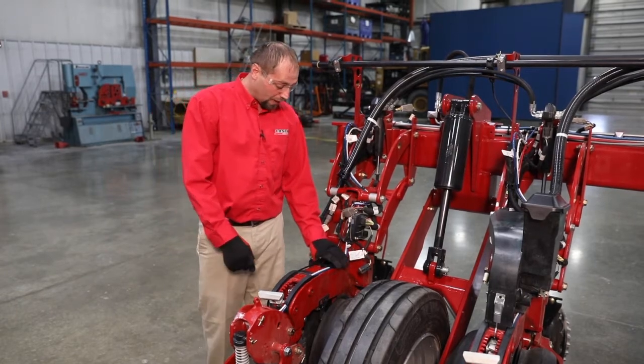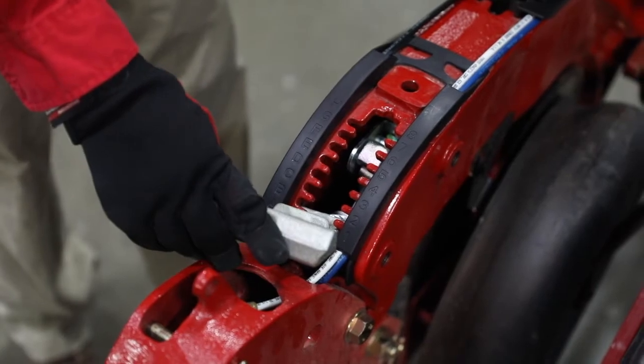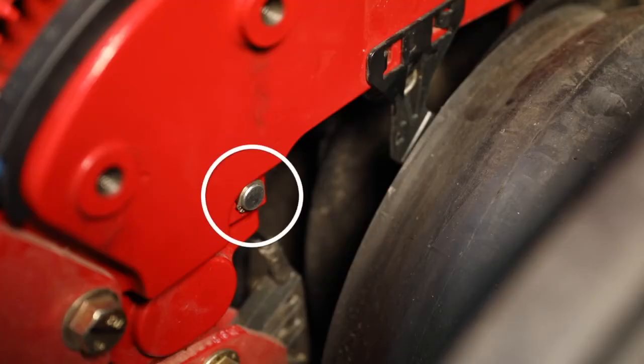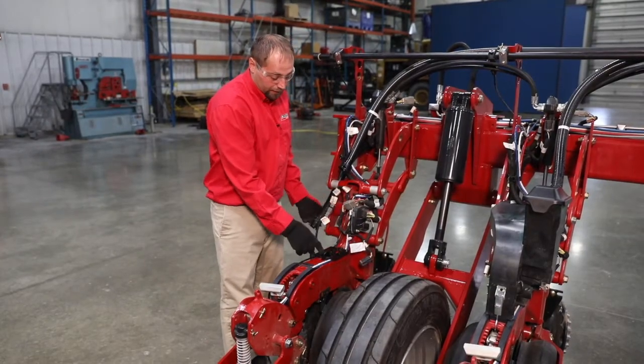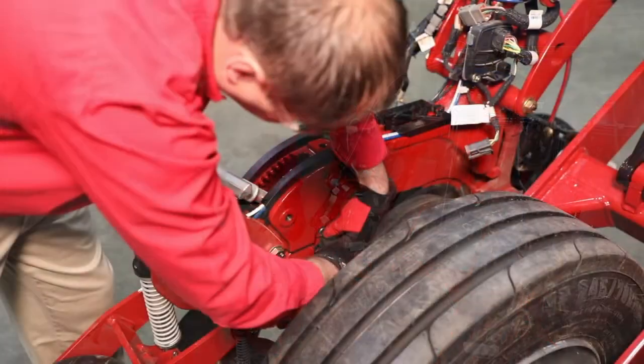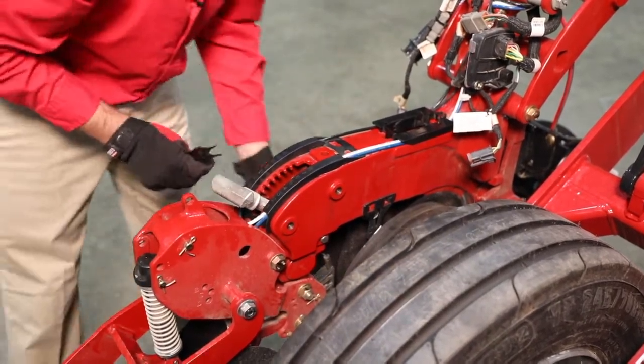We're going to remove our poly strip here, the retaining clip, we're going to remove the T-handle, we're going to remove the pivot pin down here, and then we're going to slide the whole unit out the front with the harness disconnected as well. The tools required for that are going to be pliers and snap ring pliers.